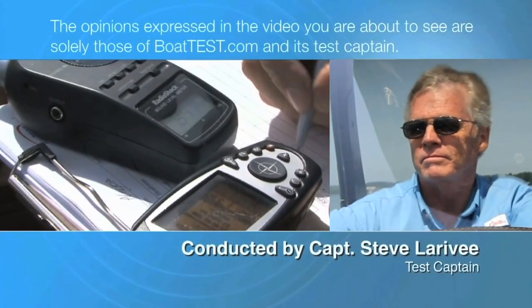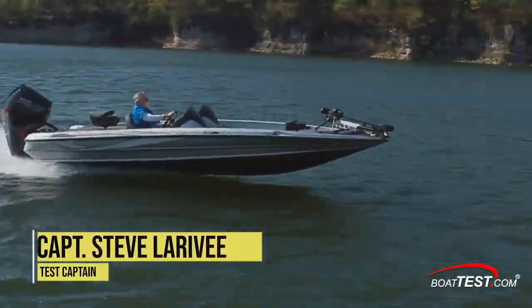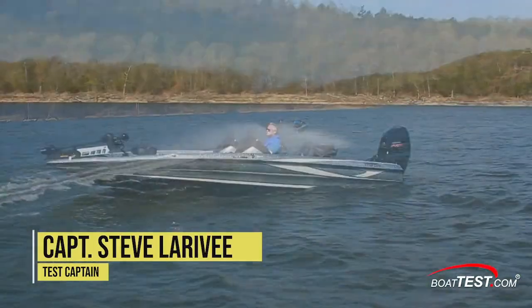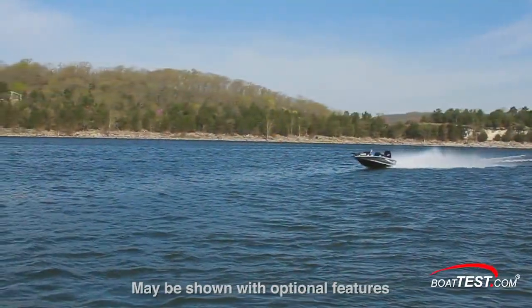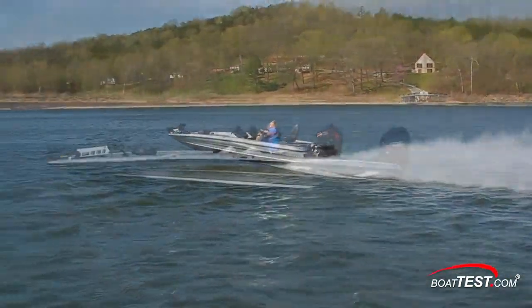The following opinions are solely those of BoatTest.com and its test captain. Hi, Captain Steve for BoatTest.com, and today I'm doing a full inspection and performance evaluation of the Triton 20 TRX. She's a high-end bass boat with a list of features, top speed, and handling that serious enthusiasts want. Let's take a closer look.